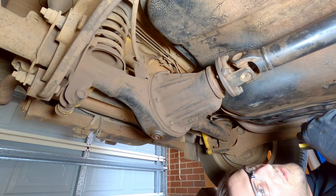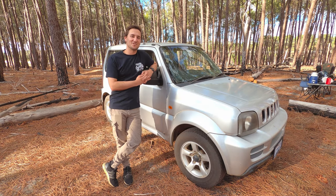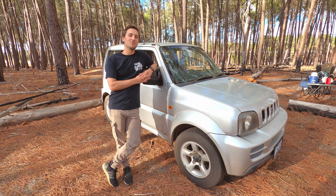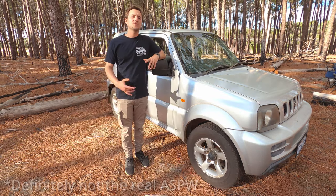Overall I'm very happy with our purchase. There's red dirt and a bit of surface rust here and there, but it doesn't look like it's been abused off-road. Thanks for watching guys — we're super excited to get into the maintenance and mods on this car and take you along for the ride. If you've owned one of these or a similar small 4WD and you've got tips and tricks for us, let us know in the comments below. See you in the next video.